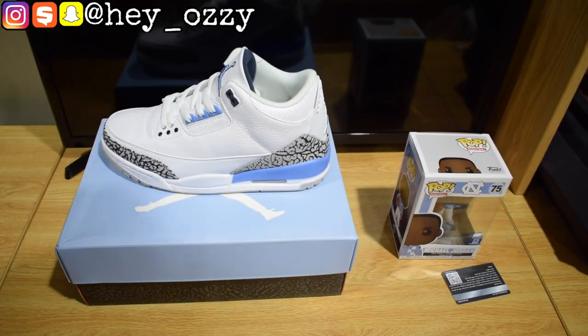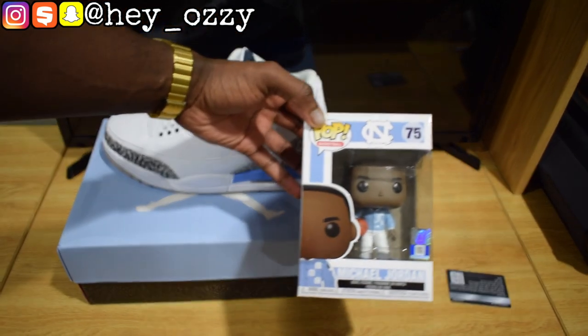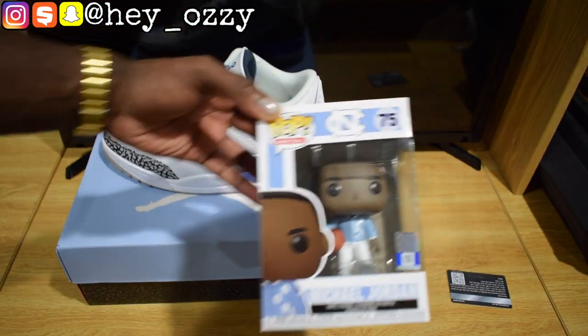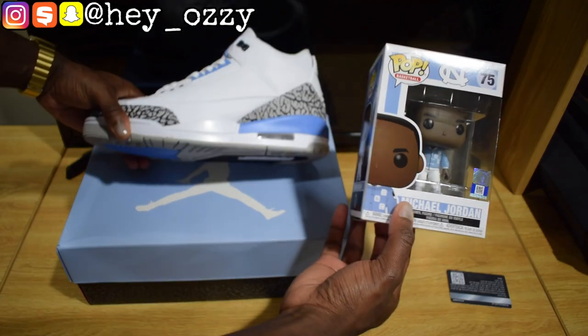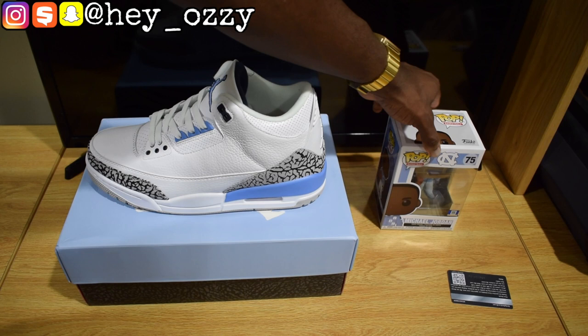I also got the Michael Jordan UNC warmup Funko Pop, which I thought would be pretty cool because it goes with the shoes — Michael Jordan played for University of North Carolina before he got drafted, for those of you that didn't know.